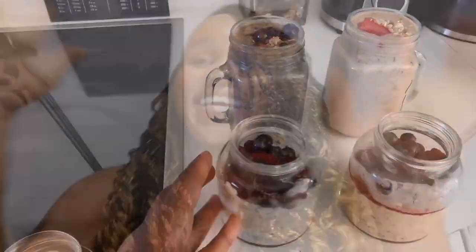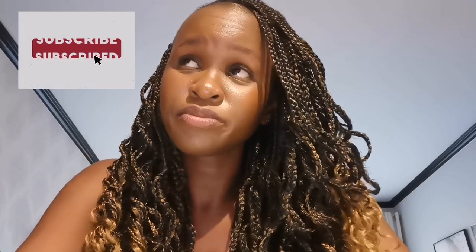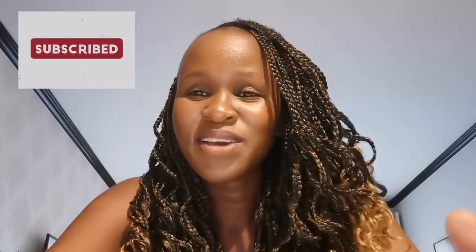Hey guys, I just finished making some breakfast prep and I didn't record myself because it's the afternoon and I'm tired. It's very simple — I already shared it with you. But now I'm prepping for two days, so if you have a short work week or you're going into the office, the best way to plan your breakfast is to prep ahead. That's what I just did — hope you guys enjoy it!